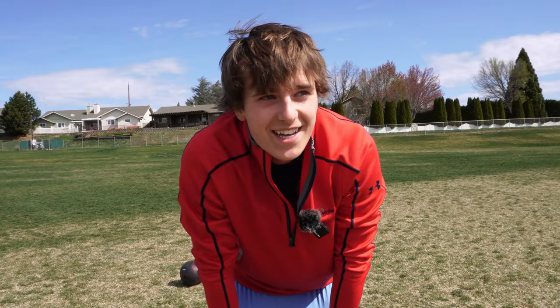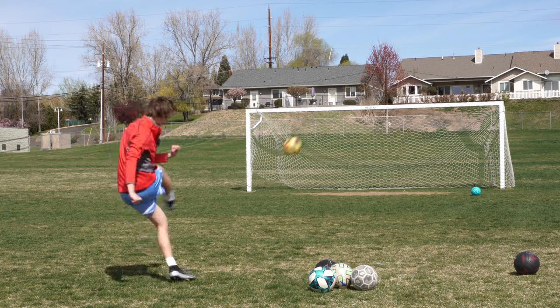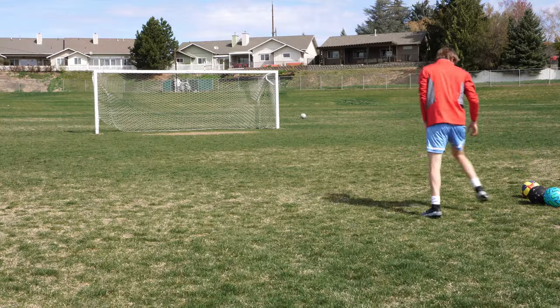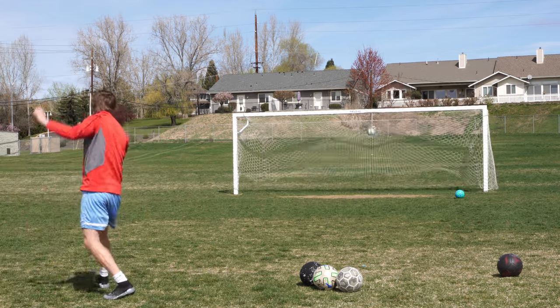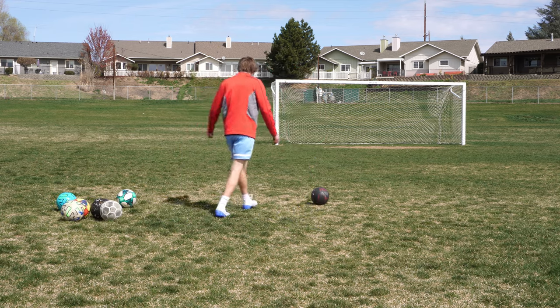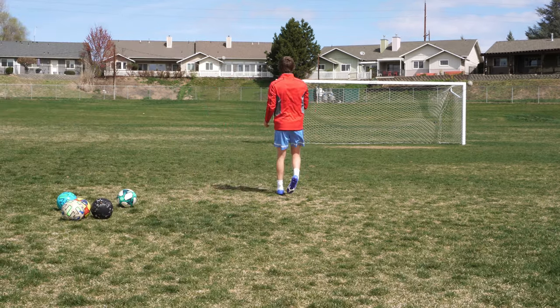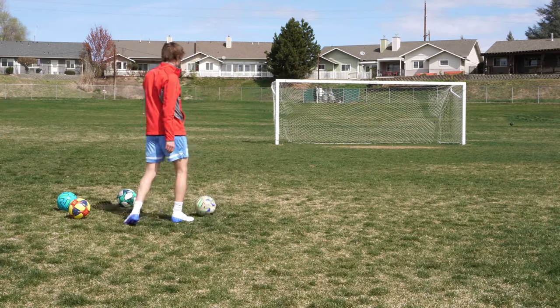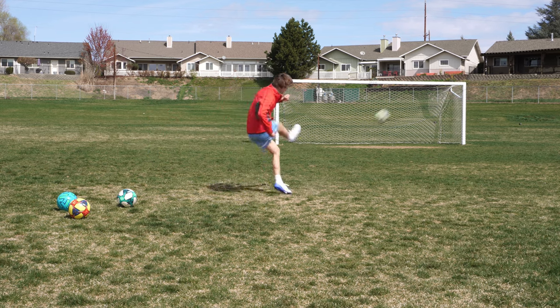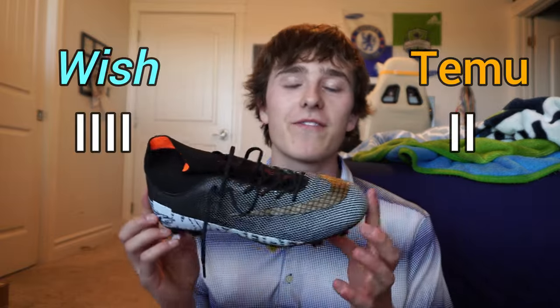Last and probably most important for me, we're going to do some shooting — let's try for a knuckleball. Now we're trying it with the Wish cleats. The Temu actually did perform pretty well. Pretty sure the paint came off on that one when it hit the corner. Coming off the shooting, Temu actually takes this round and gets its second point. The reason for that is because the padding on the upper was thicker, so it hurt a lot less when I was kicking the ball.